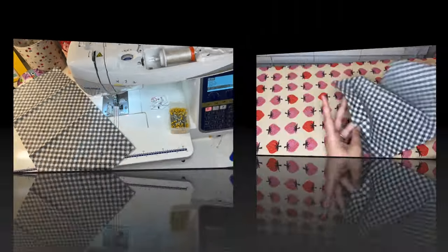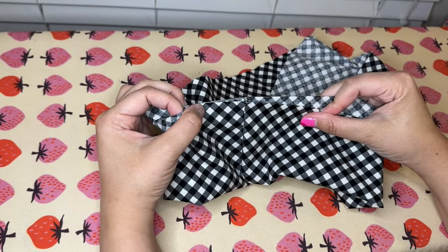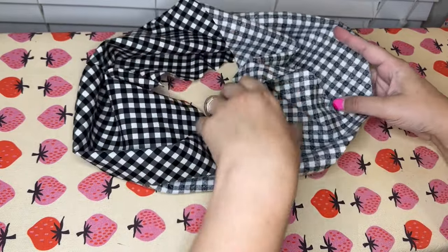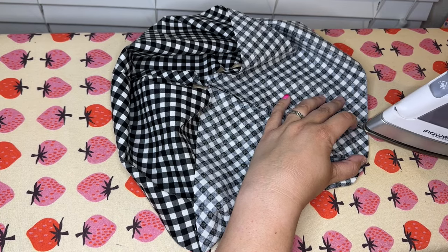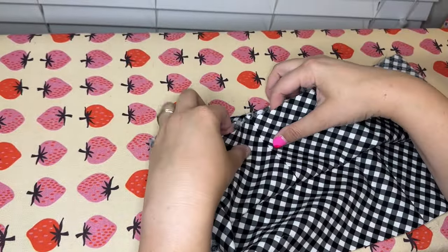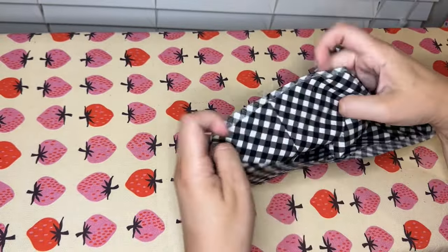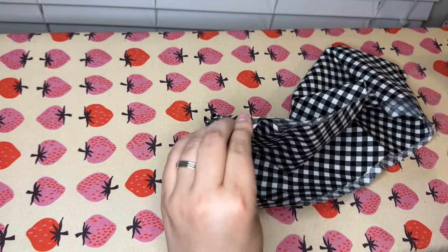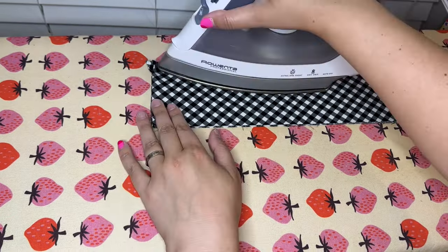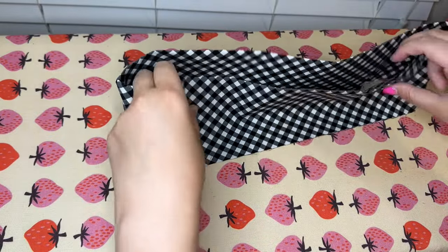Let's take everything back to the ironing board. This is our little tube and we need to open it up and press it in half so our raw edges are together. First I'll press open the seams I just created — it's a tube so it's slightly annoying, but you just pull it apart. Then I'll fold it in half and press the whole thing so it's like a donut, making sure the seams are all lined up with each other and the raw edges are aligned.